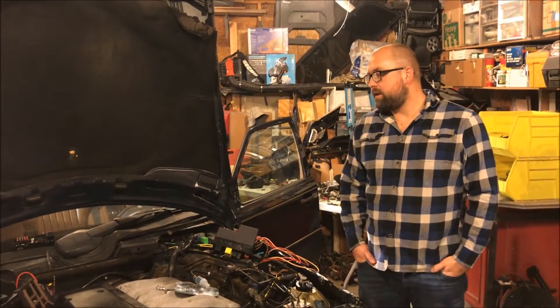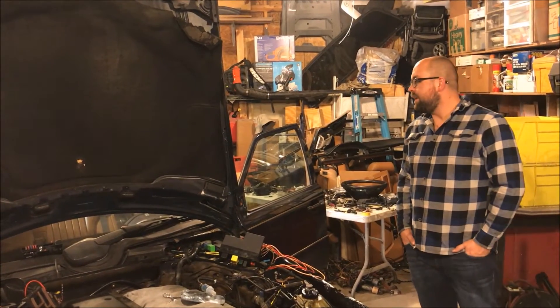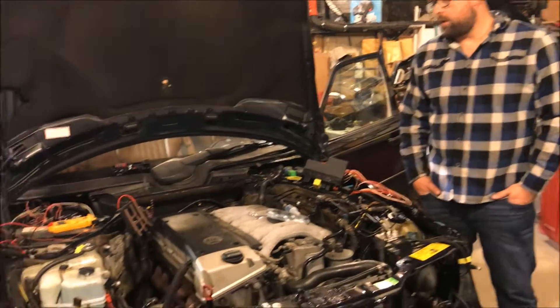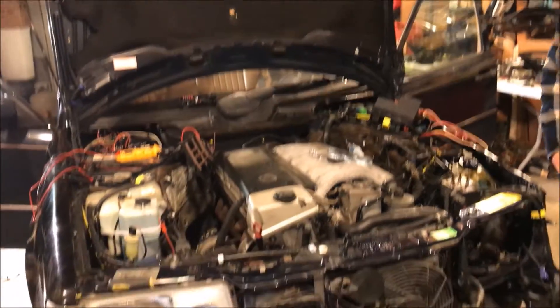Hey guys, we're here at our buddy's house doing a special swap. This right here is a 1995 E320 wagon, and what we have here in the engine bay is an OM606 out of a 1999 E300.